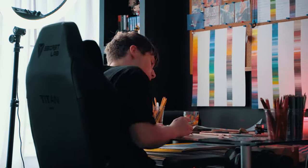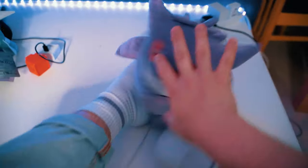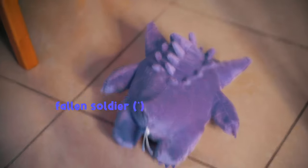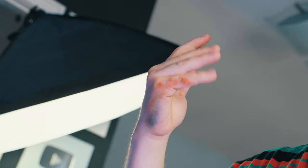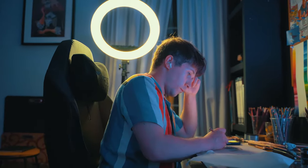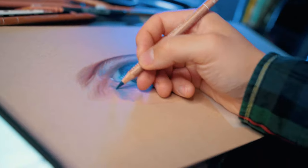Drawing for a few hours straight can also get quite boring sometimes, so do what you need to do to keep yourself entertained, and take frequent breaks from your desk. Also, use a kneaded eraser every now and then to keep both your drawing and your hand nice and clean. And I can't stress this enough — make sure to always keep your pencils sharp. It makes a big difference.